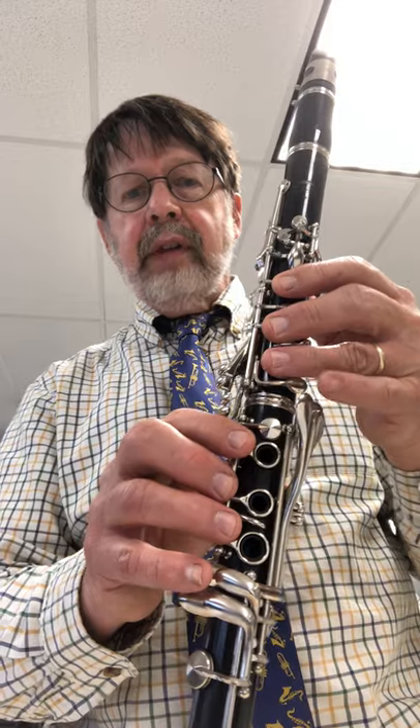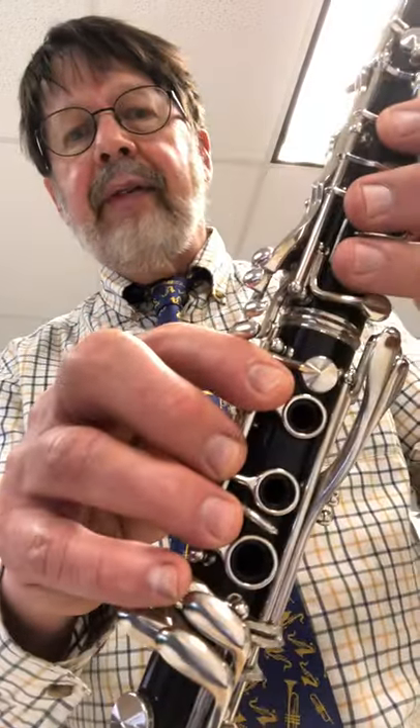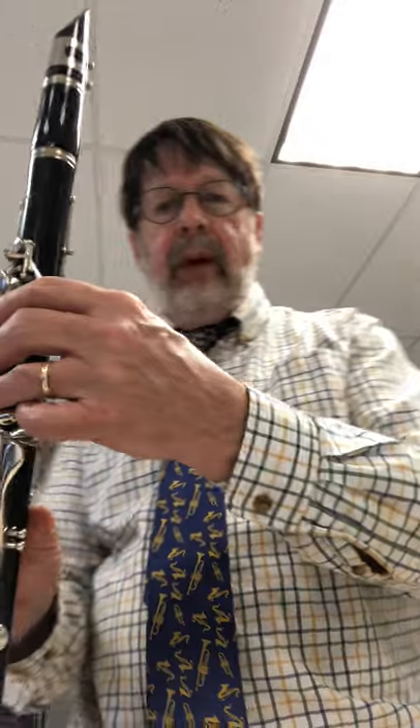Thumb and three fingers in front gives us a C. And remember that finger goes over that hole that doesn't have a ring on it.